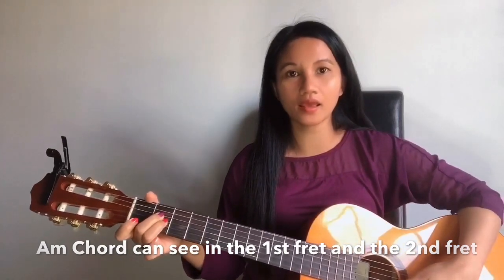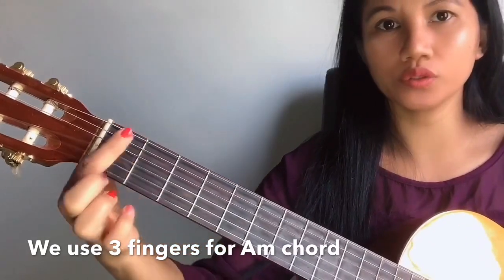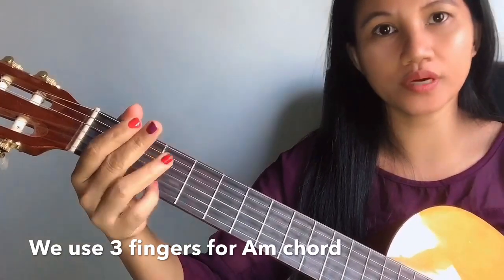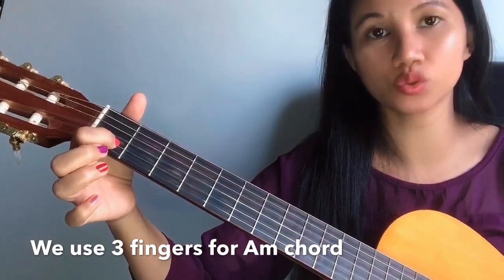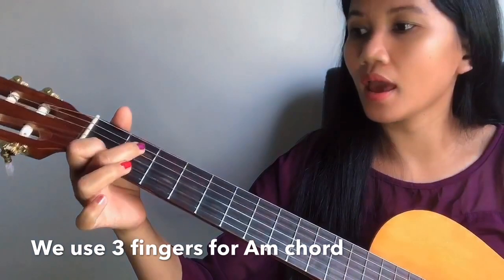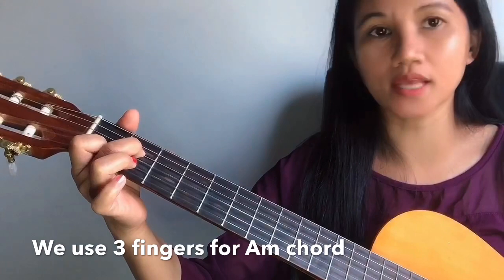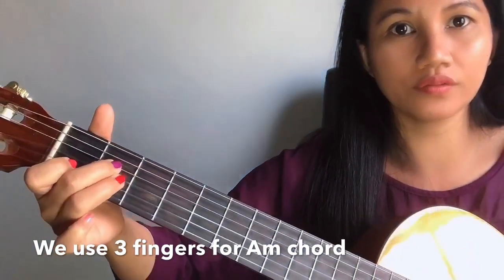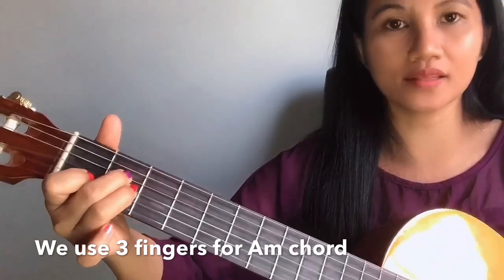Okay, that is A minor. I zoom in for you so you can see clearly. We are going to use the first fret and the second fret, and we are going to use three fingers. Our second finger we are going to touch the second string on the first fret, our third finger will touch the fourth string on the second fret, and our fourth finger will touch the third string on the second fret. This is how it looks and the sound.